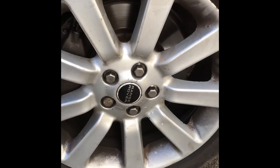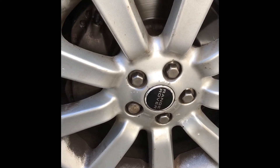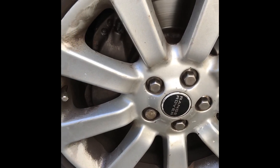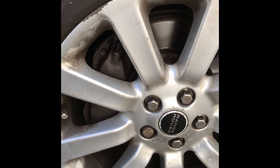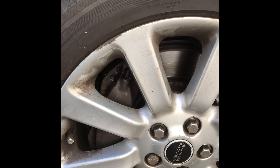Problem solved. Removing the stud sorted it. As ever, you need to know what you're doing if you're working on brakes, so don't start working on them without knowledge. Get someone else to do it if they're more professional or experienced.